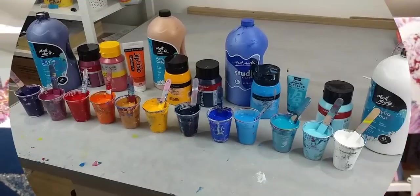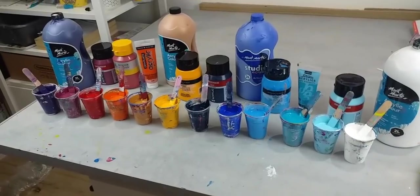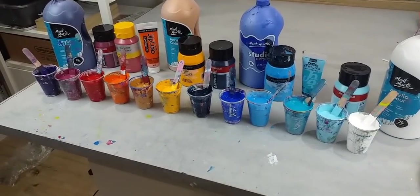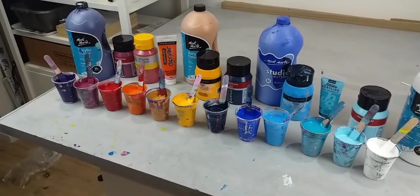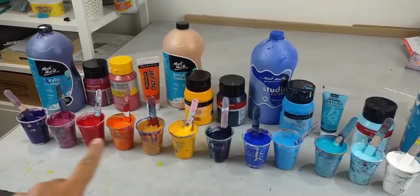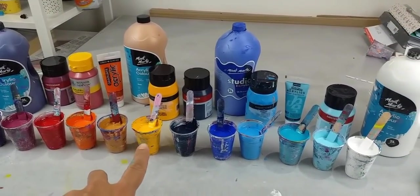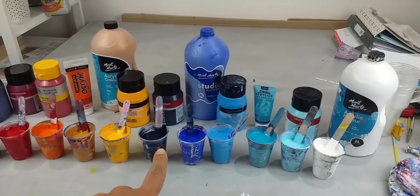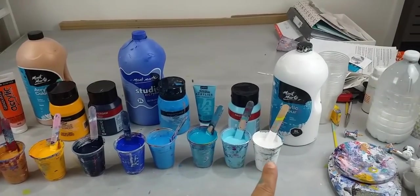These are all the colours I'm using — they just look gorgeous. I love mixing paint and just looking at the colours together. I've got six sunset colours: starting with some purple, violet, red, orange, gold, and yellow. Then I've got three blues, an iridescent turquoise, a pale yellow, and a white.